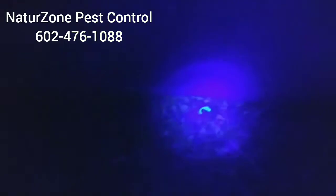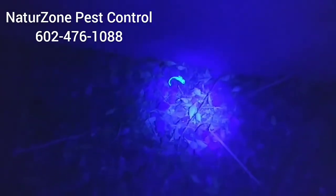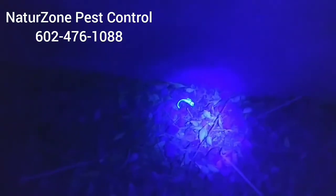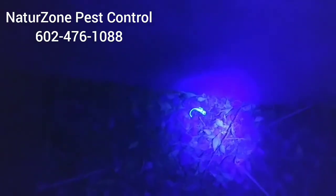Heading into the backyard here — he was dead, so I didn't even have to smash him.